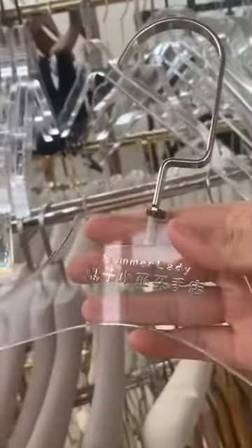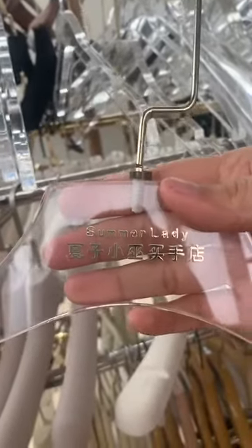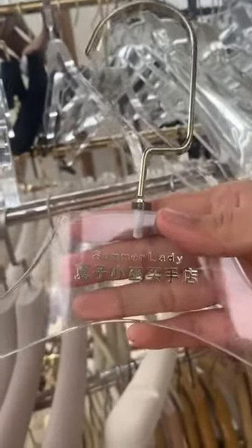And this one — the logo is the metal, metal plated. The metal logo is golden, golden color.